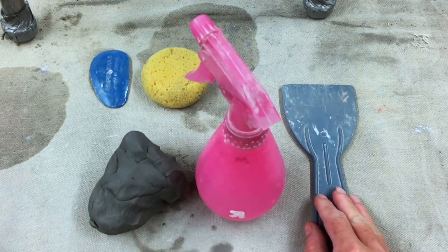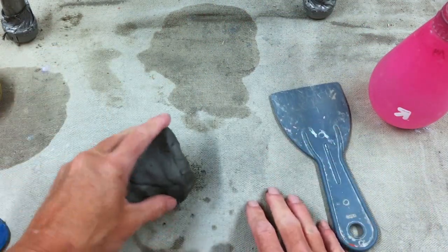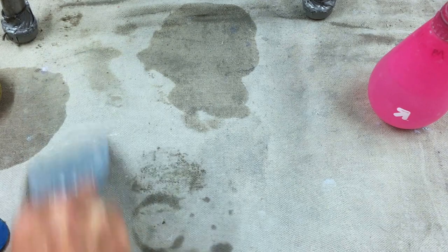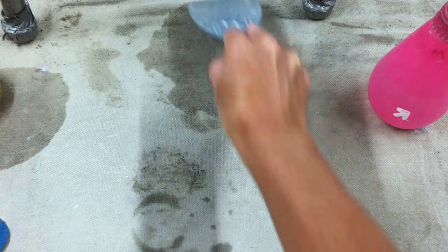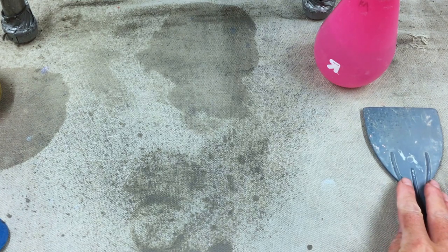If you don't have a scraper you can use anything with a straight edge. The reason you want a scraper is because we're using these canvas tabletops and we want to get rid of all the dust that might be in the way from the previous student that was working. So you're just going to use your scraper to scrape that dust towards the middle of your table. Once you've done that, if you need to moisten the canvas go ahead and do that.